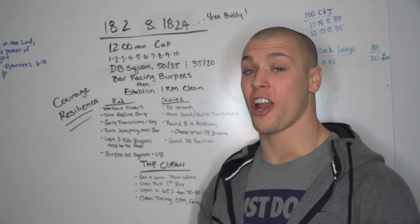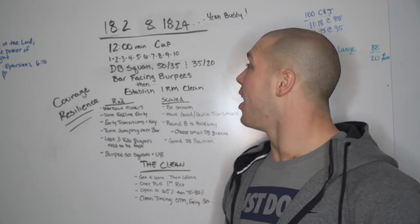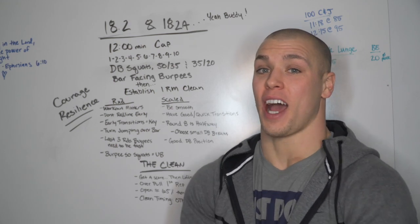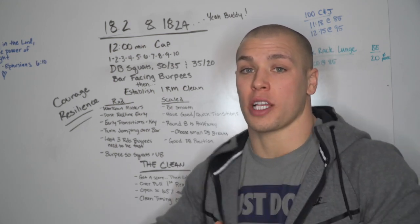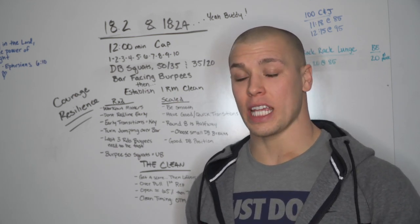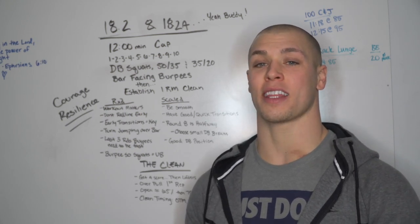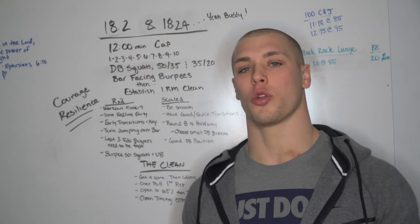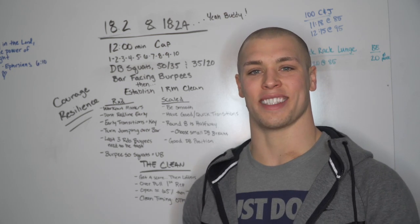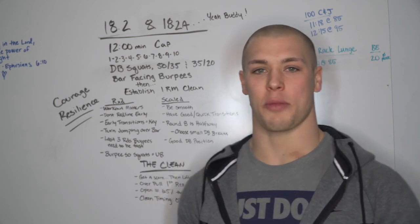18.2 is coming hard and fast. I'm super excited about 18.2 - it's gonna hurt and it's gonna be a lot of fun. I think this is a beautiful dynamic that Dave Castro has conjured up. I've been wondering how they were going to implement a heavy clean, a heavy snatch, just a heavy lift in any way during this open, and I think they have brought this one in elegantly and beautifully, really maximizing what I believe CrossFit is about: being able to move large loads under complete duress.